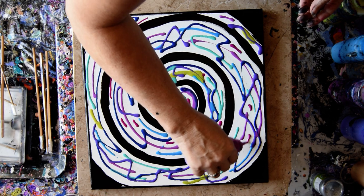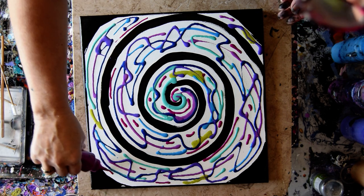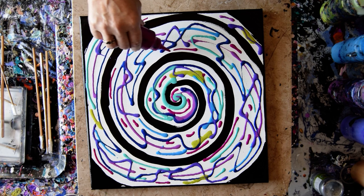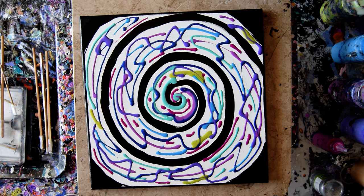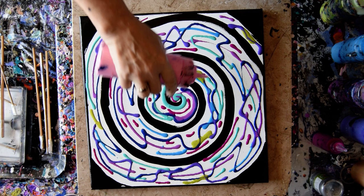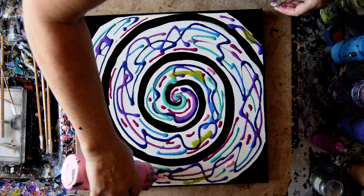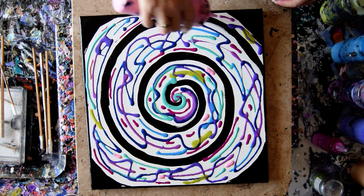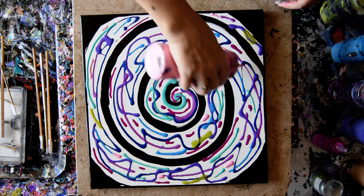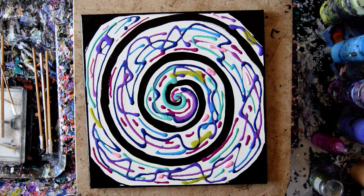Still gotta get the gold in there. I'm thinking about using some of the very pale pink that I have — it's mostly Anita's white metallic. I don't know if I want a lot of it, but I kind of expect it to disappear and be swallowed by the other colors, so mostly I think if it shows at all it's just going to be a highlight. I want the gold more than I want the white metallic, so let's grab the gold.